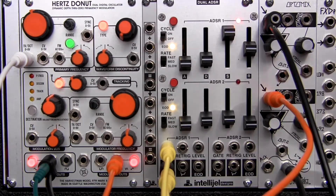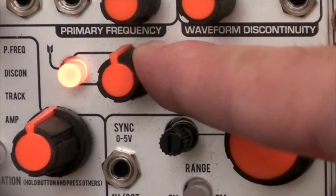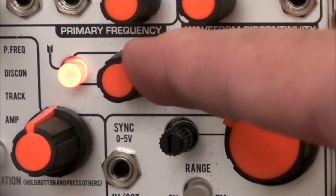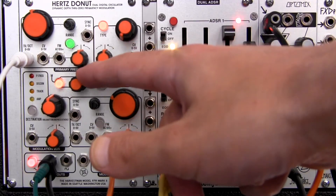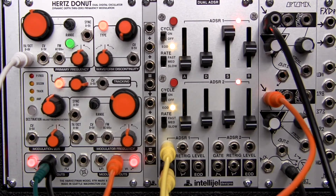Let's listen to orange mode next. In orange mode, the modulator frequency locks to the primary while the tracking control modulates the phase of the modulator. This is quite a different effect.